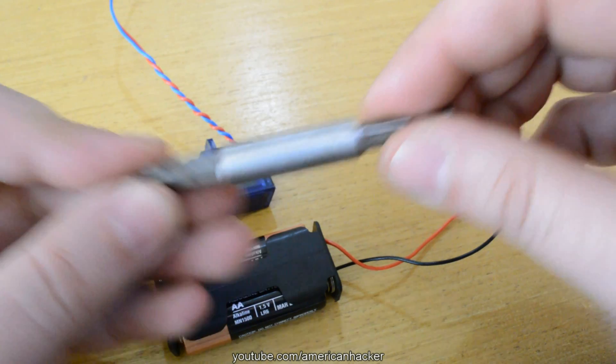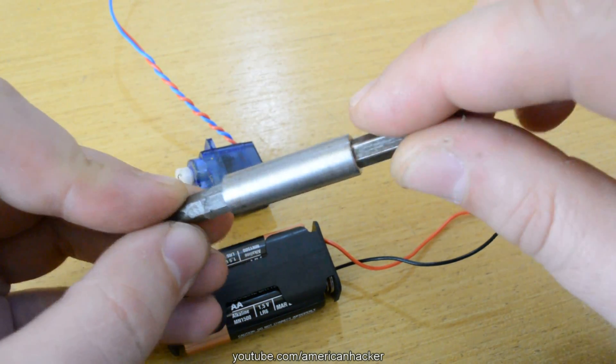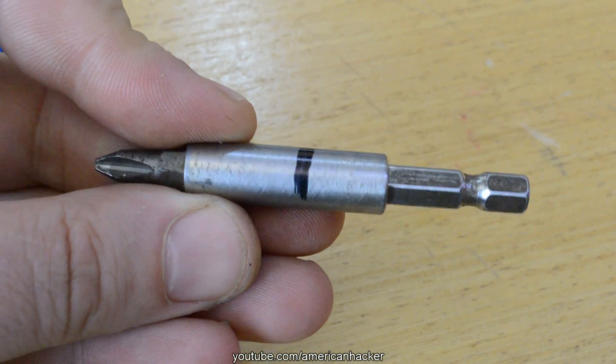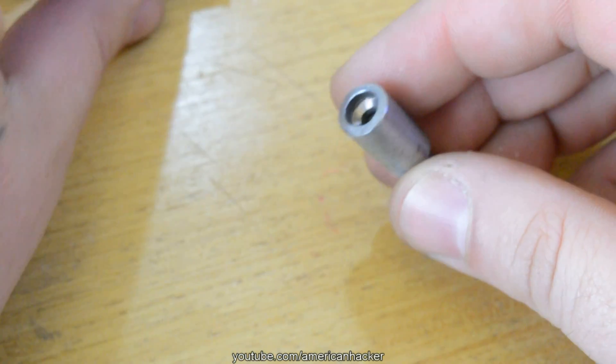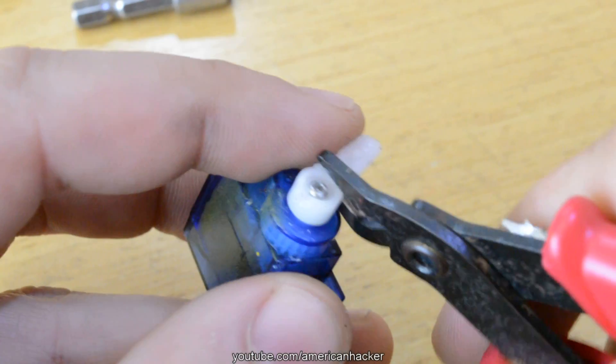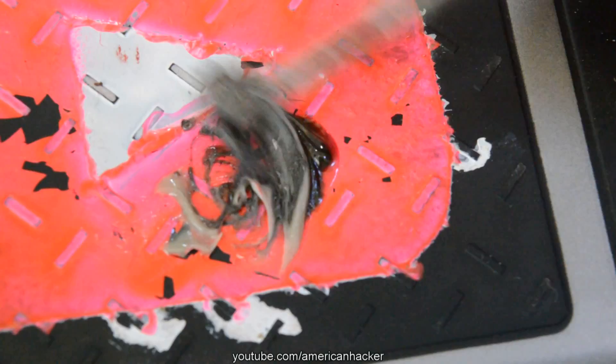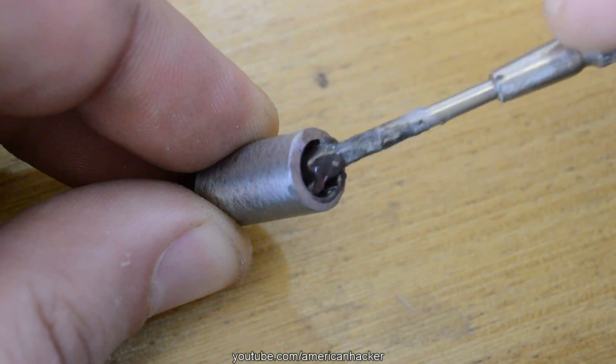All servos have gear reduction so there is enough power for doing the job. You will need a screwdriver extension like this, but because it's too long we gonna cut it. Then mixing 2-component glue for metal and applying on the extension, joined with the modified servo motor.